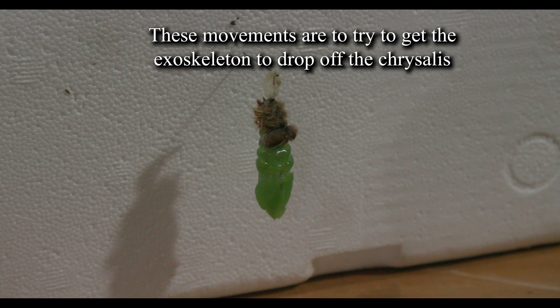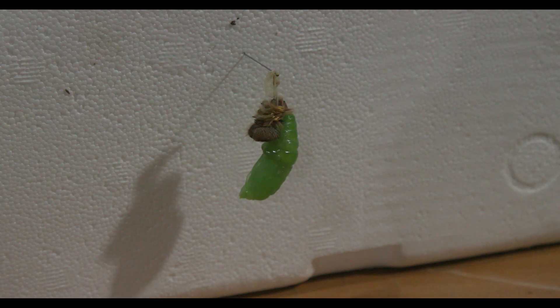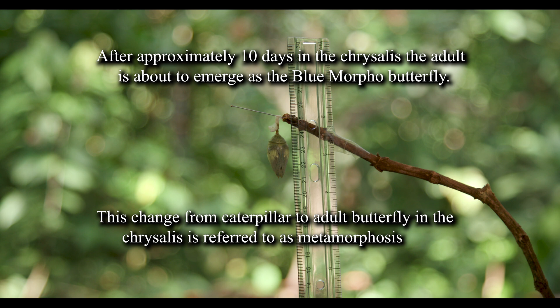The process inside the chrysalis, where the chemicals of the caterpillar are biochemically broken down and transformed into the adult butterfly, is called metamorphosis. For Blue Morpho butterflies, metamorphosis takes about 10 days — that is, it's in the chrysalis stage for 10 days — and afterwards the adult butterfly emerges.